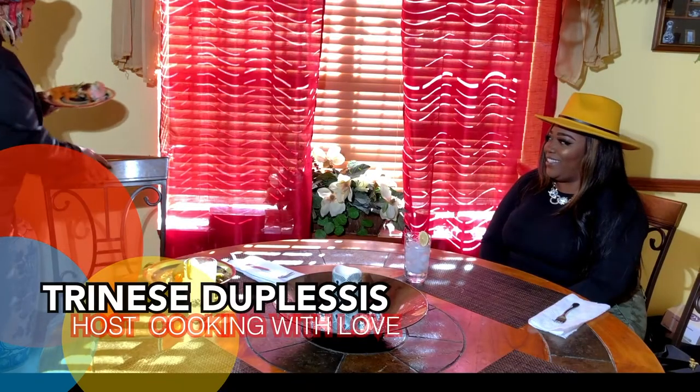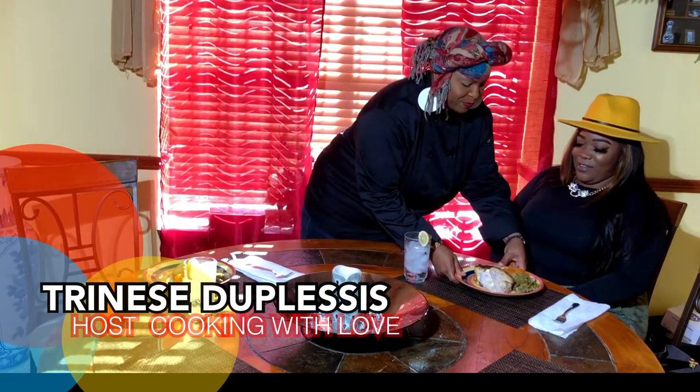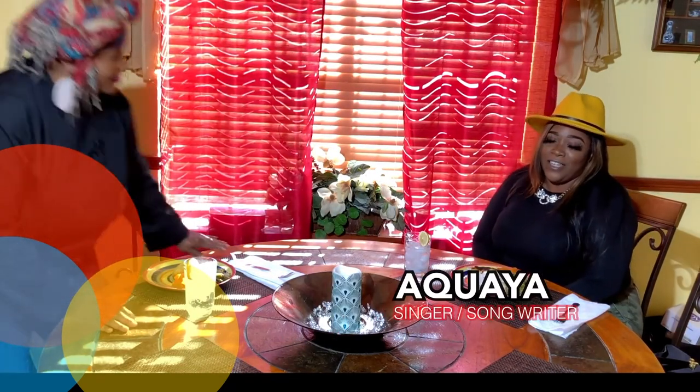We have a beautiful meal and I'd like to introduce our audience to Miss Aquella. Hello — go ahead and introduce yourself. Hello, I am Aquella, singer-songwriter right here from New Orleans, Louisiana. It's a blessing that you decided to join us today. Let's dig right in and have a conversation. Tell us about your music career — your name is really out there now. How long have you been singing and what did it take?